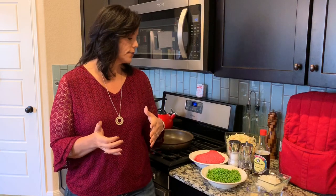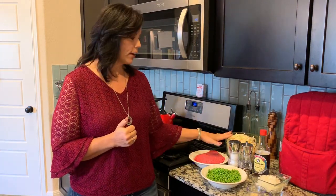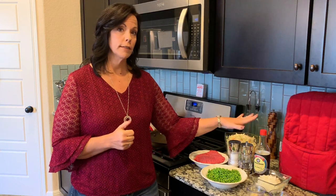So the ingredients for this are hamburger — ground beef — cabbage, carrots. I took help from the store on this one and just bought a packaged bag already shredded. Peas, salt, pepper, soy sauce, onion, garlic, and a little bit of water in case it starts to dry out while it's cooking towards the end.